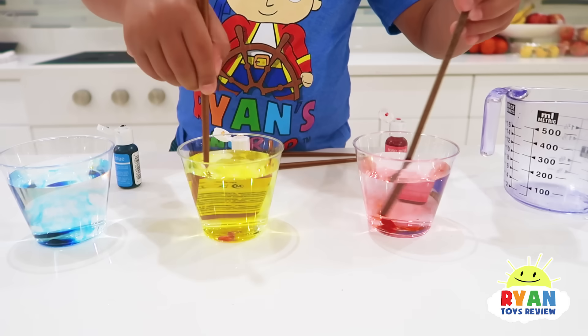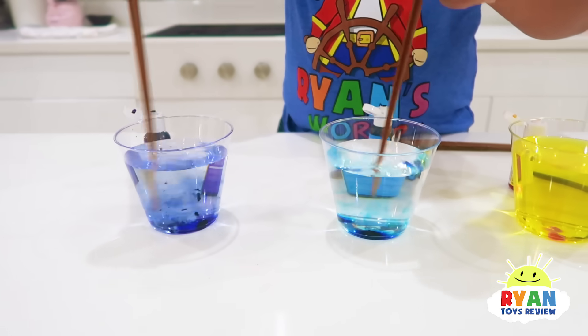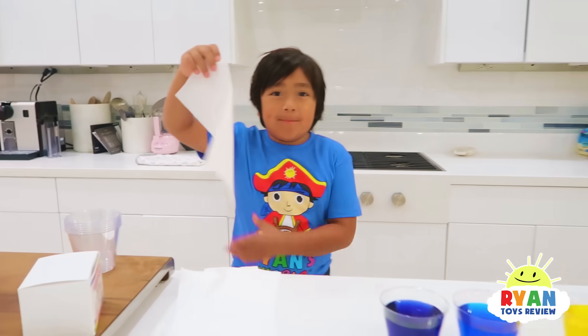Next, I'm going to mix them together. And now we're going to fold some paper towels.